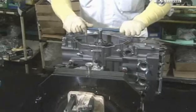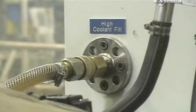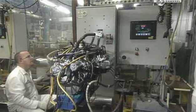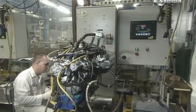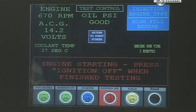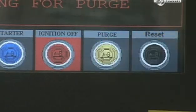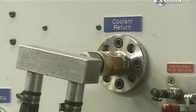They rotate the crankshaft to fine-tune its action. Now it's time to give this engine a test run. They fill the engine with coolant, lubricant, and fuel, then run through the gears. They check for leaks and overall function. When it passes inspection, they purge the coolant from the engine.